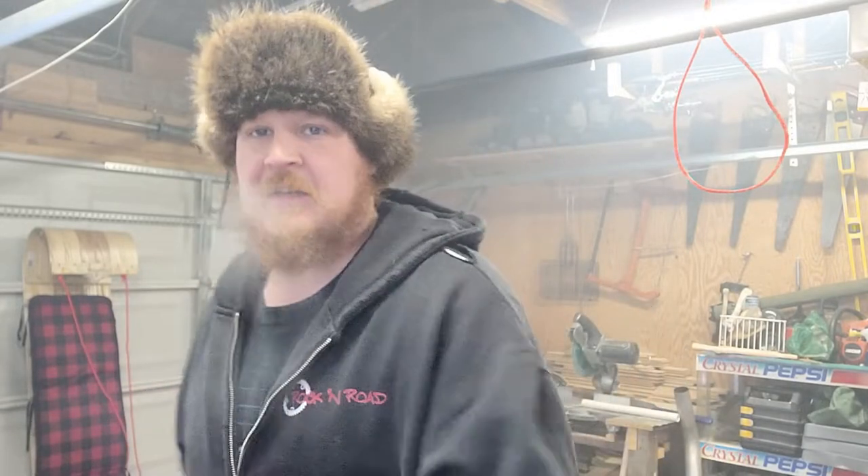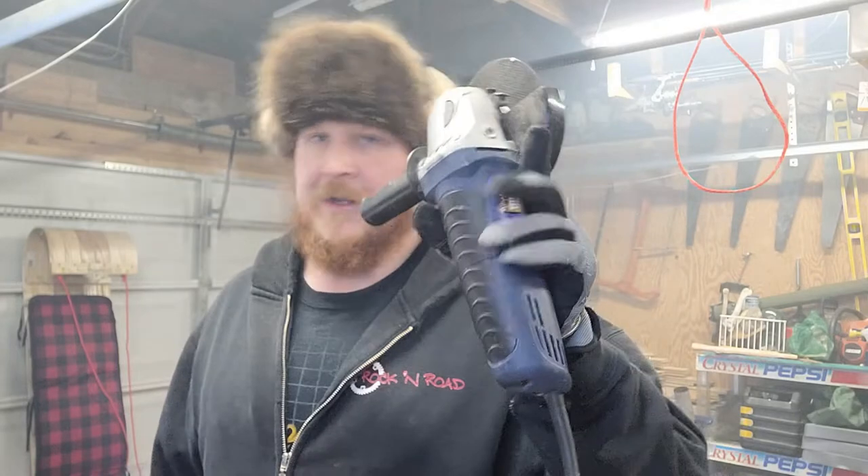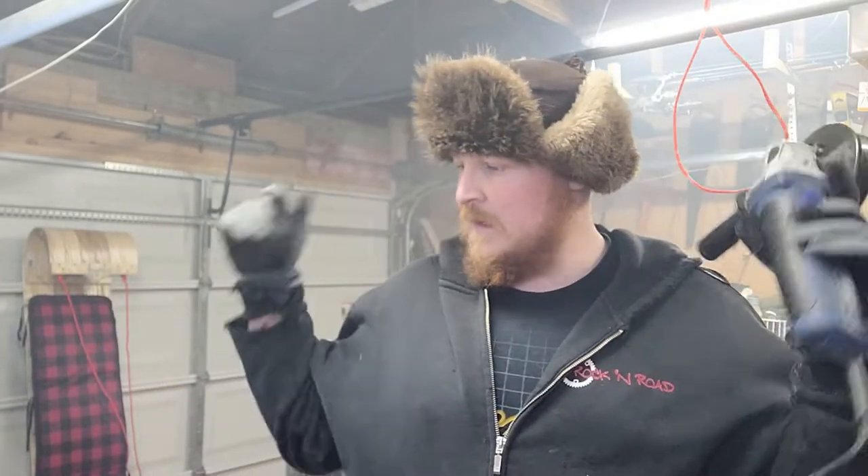So like I said, to make this, only one power tool is needed — it's going to be this angle grinder, that's it. Other than that, you can just use files and all that kind of stuff.